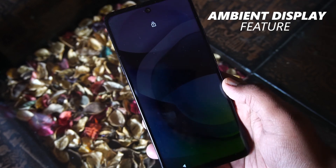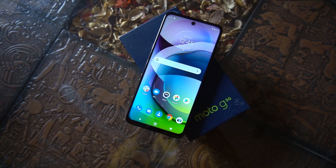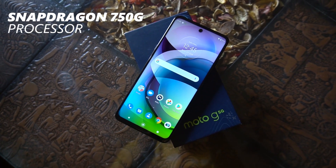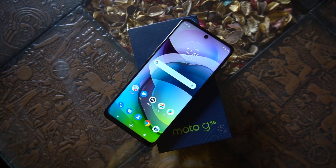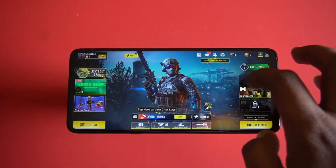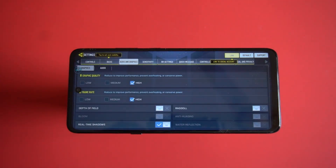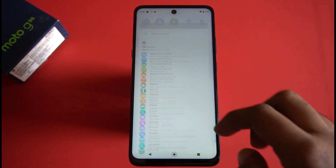What makes the Moto G a 5G device is the brand new 8-nanometer Snapdragon 750G processor. It supports sub-6 GHz 5G spectrum with peak download speeds of 3.7 Gbps. The variant we are using offers 6 GB of LPDDR4X RAM and 128 GB of UFS 2.1 storage. There's the Adreno 619 GPU to handle graphically intensive games.